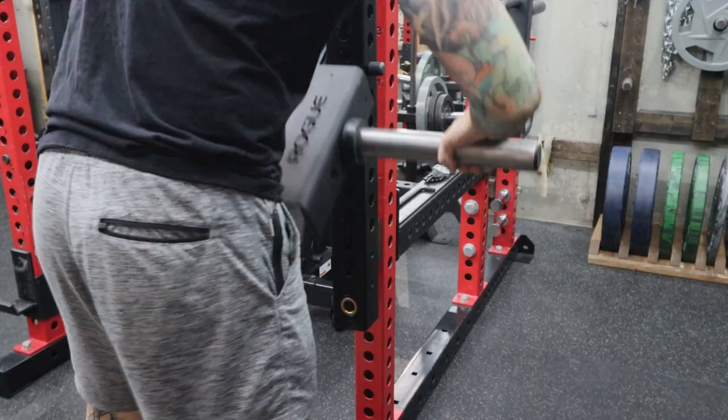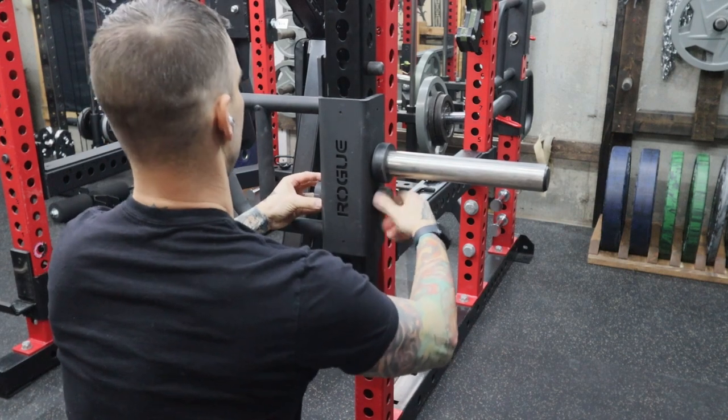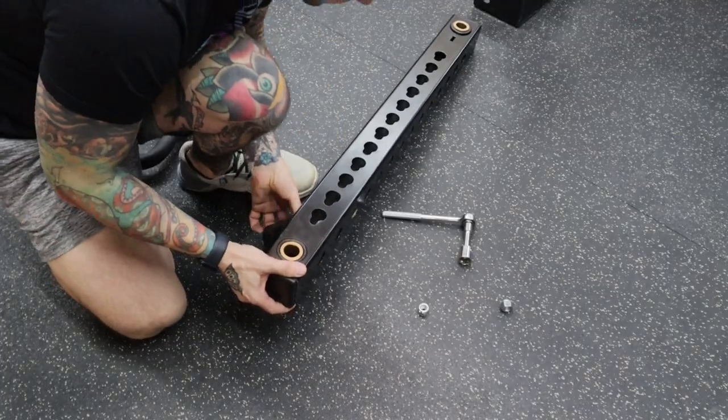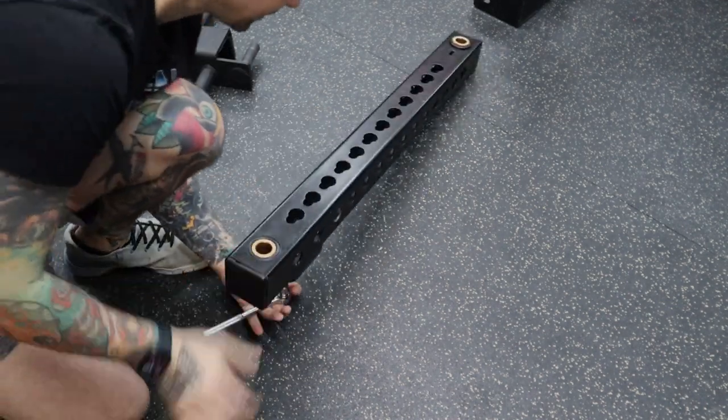The handles will sit slightly higher on the arms, but the adapters add six to seven inches to the total length, so it actually evens out. Some people may find it easier to move the bumper while the arm is detached — that's an option too.